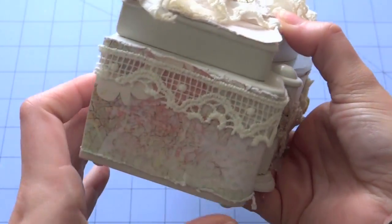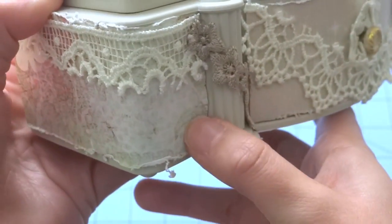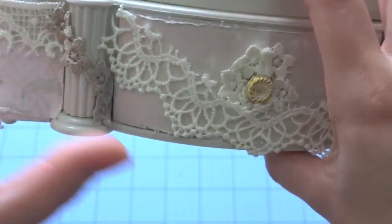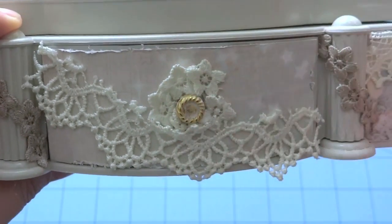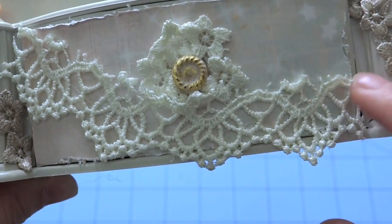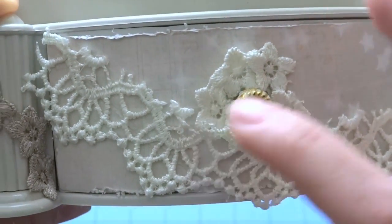What I did to alter it is I used the Prima paper, of course, that goes all the way around. I kind of distressed the edges to make it look more shabby looking. And then I covered the front as well, which is just a little drawer that I'll show you guys in just a second. But I added the paper, and of course I had to use some of these new trims from the piece-by-piece — they're absolutely stunning, along with this one as well.